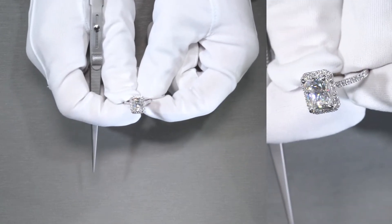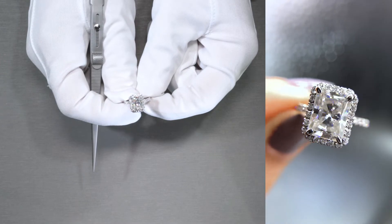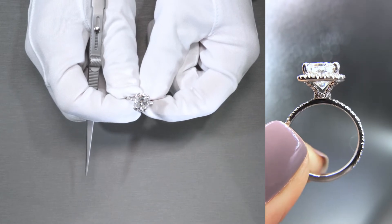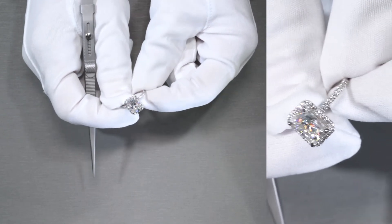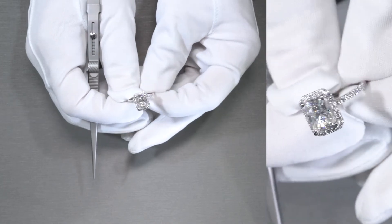We do specialize here in custom jewelry. Go ahead and fill out the form, hit up the website at fireandbrilliance.com, email us, call us, chat with us, and one of our jewelry consultants will be more than happy to consolidate all of your ideas, put it together, and bring your inspirations to life. If you want to do something like this, definitely work with the pros — give us a call and we'll be happy to help you out.